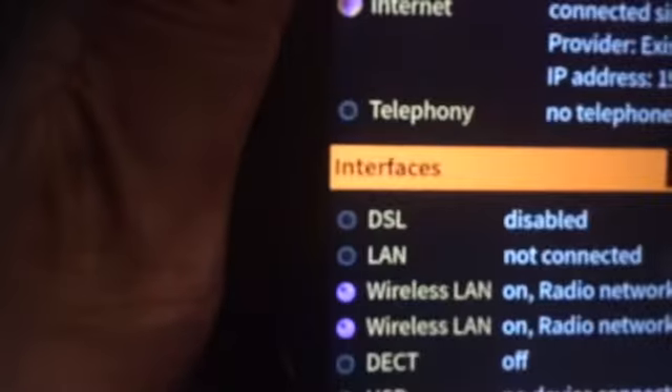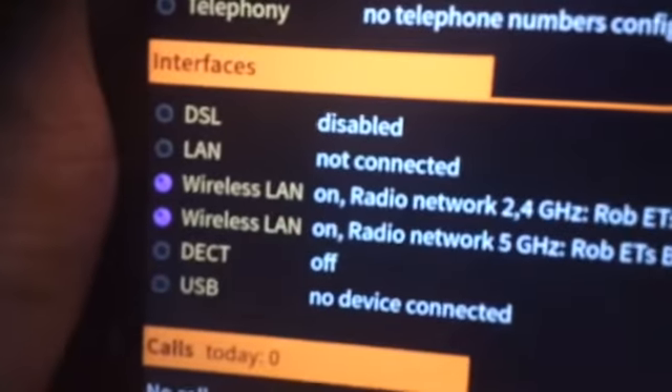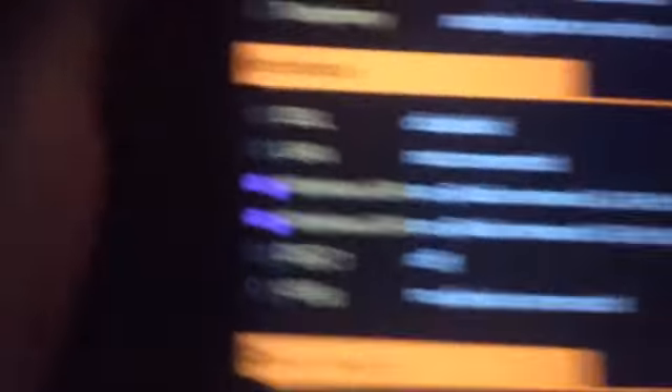As you can see — zooming in — we've been connected ever since the 6th of May 2018 at 10:30, that's 22 hours and 29 hours of uptime. The provider is listed as 'existing connection over wireless LAN.' The IP address that my pocket router assigned it is 192.168.2.5. DSL is disabled. There's no LAN connected at the moment but that could be an option. Wireless LAN is on radio 2.4GHz and 5GHz — both networks 'Rob ET's beam.'